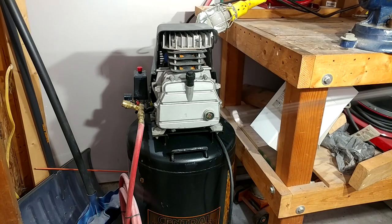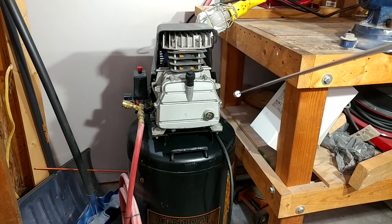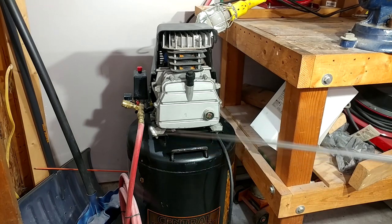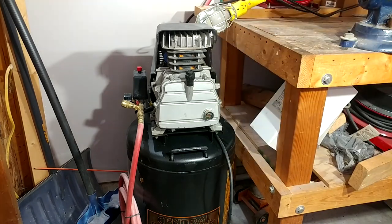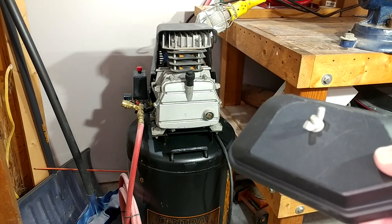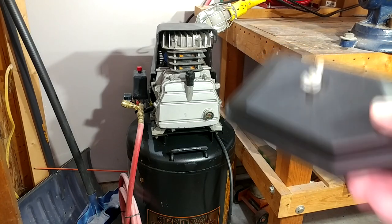Hey guys, welcome back to the channel. We are here again with our now nearly 15-year-old Harbor Freight 21-gallon air compressor. I've got a couple videos on this thing and one of them in particular has been pretty popular — it's been doing some upgrades on it. One of the upgrades I performed I wasn't very happy with, and that is my air filter upgrade. This Briggs and Stratton box that I kind of hacked up to put on it — I just didn't think this was working really well. It seemed to take forever to build up pressure, it would run forever, and it would get really hot. So I decided I would try something different for this.